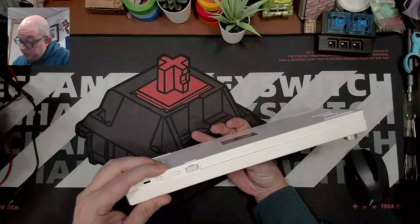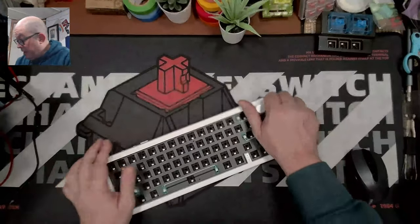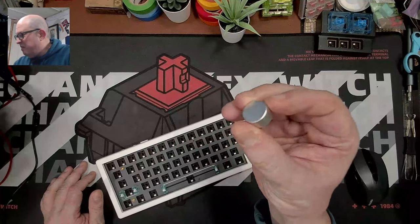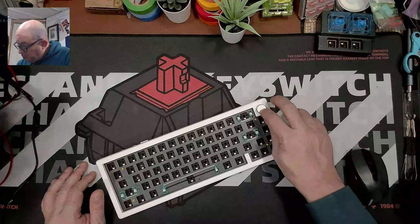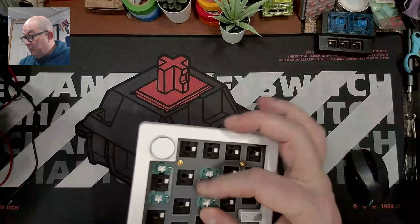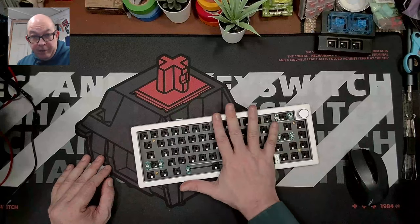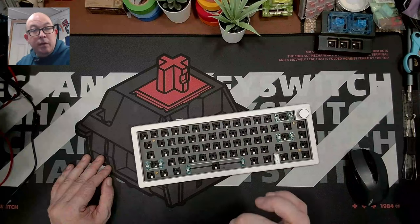We've got Mac and Windows hardware switches, a Bluetooth and 2.4GHz switch, and a USB-C port. There's a metal knob — probably aluminum with a plastic inner collar — for the encoder. It comes with plate-mounted stabilizers that are quite solid; the tolerances on these are some of the best I've seen for plate-mounted stabs, especially on a PC plate.